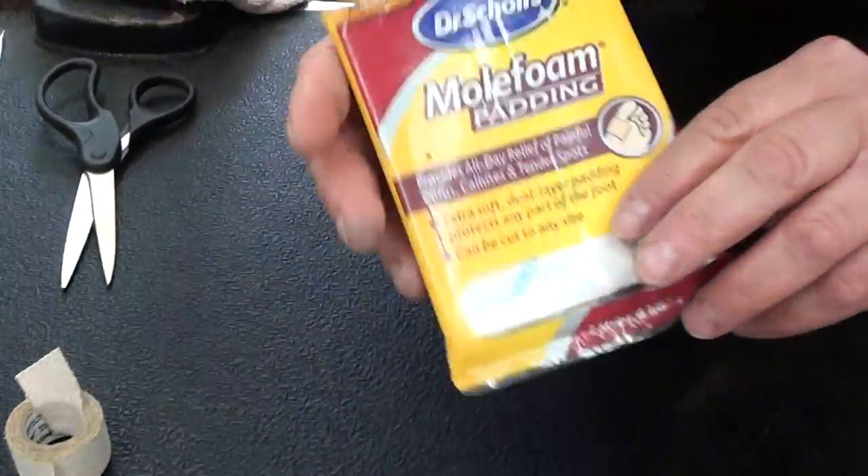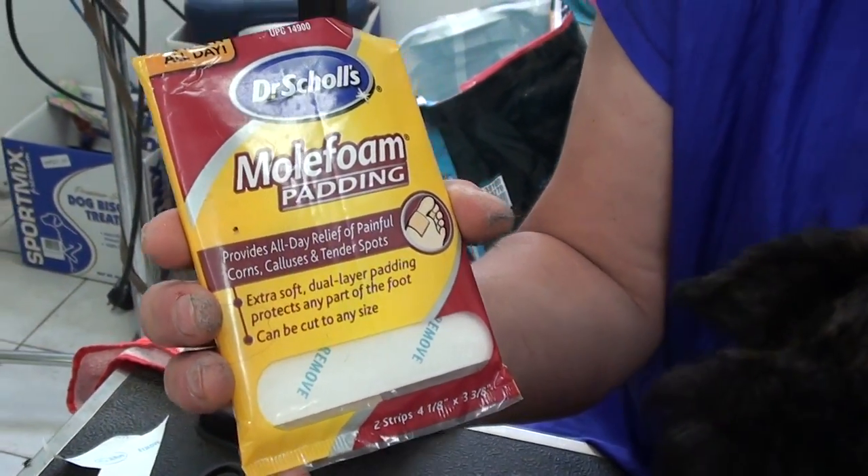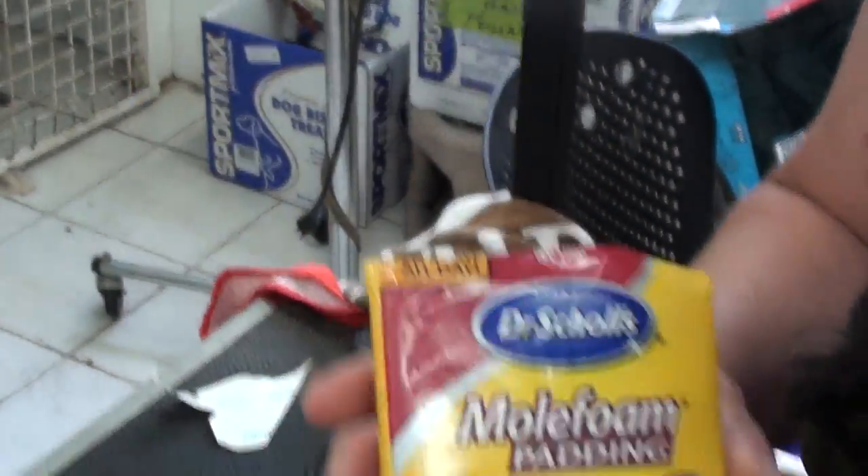Then you get mole foam. You can buy Dr. Scholl's mole foam at any drugstore or Walmart. Make sure it is mole foam, not mole skin.